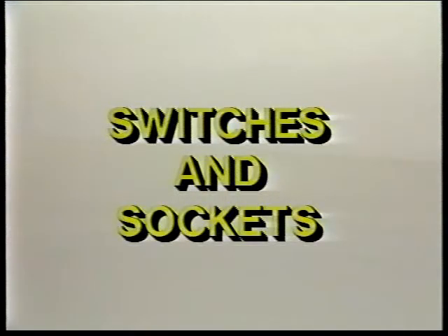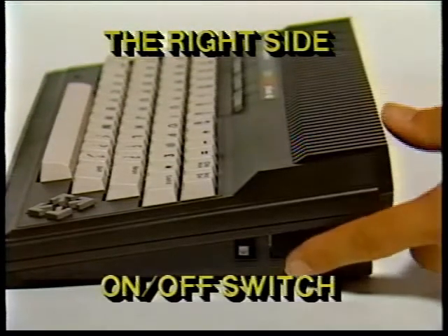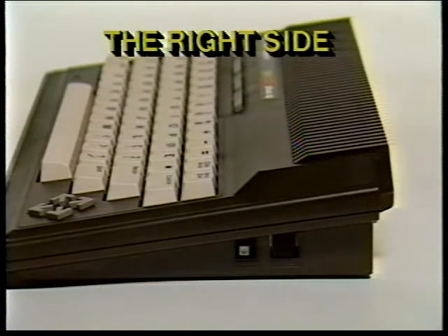Getting to know the switches and sockets. The right side of your PLUS4: one, the on/off switch. Your PLUS4 should be turned off when you install or remove cartridges or any peripheral device, such as a printer or disk drive. There is a red power light located below the keyboard on the left, so you can be sure whether power is off.